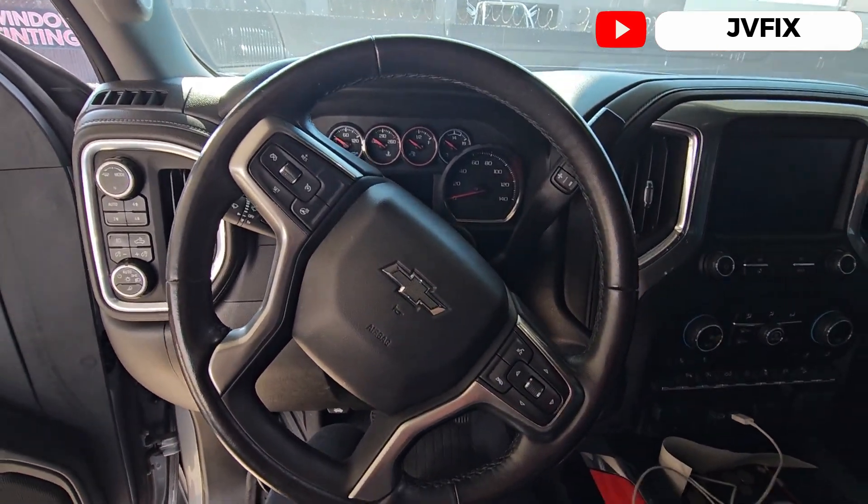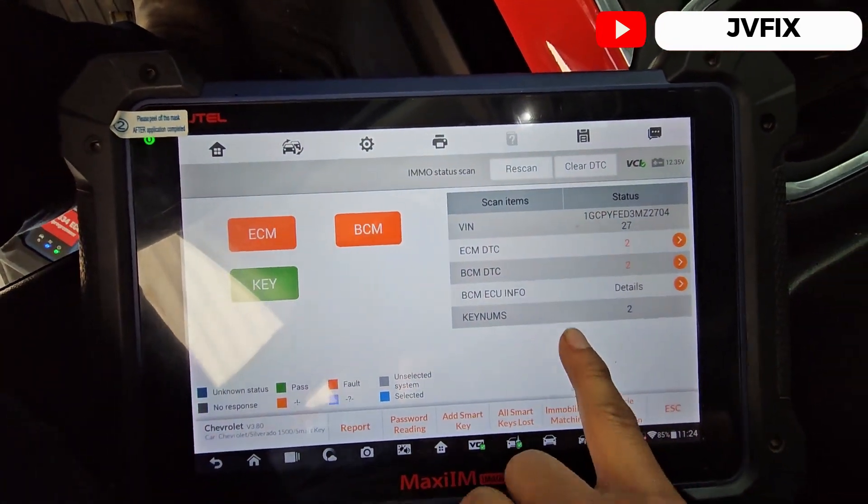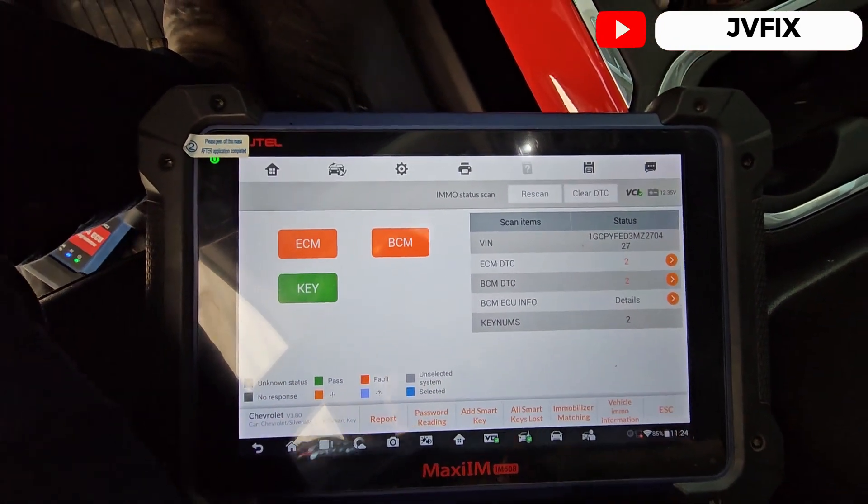What we're gonna do is use the Autel IM608 today, and here we have all the information — we have two keys already programmed in the system.